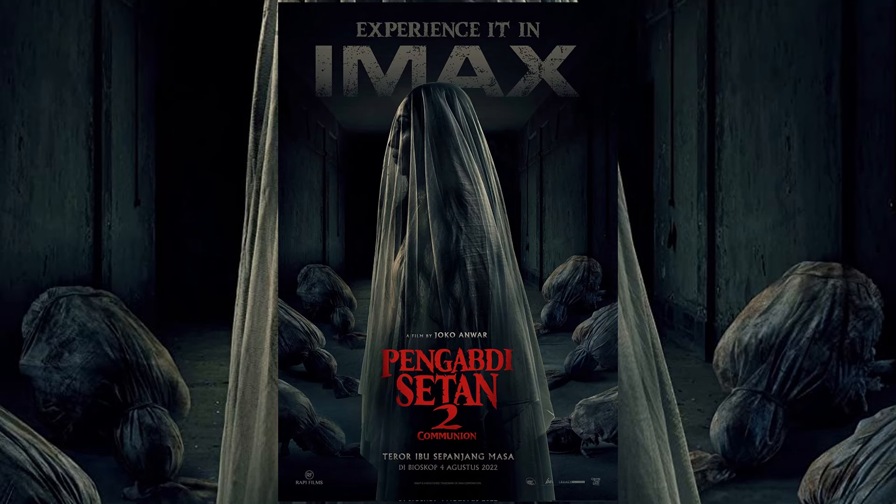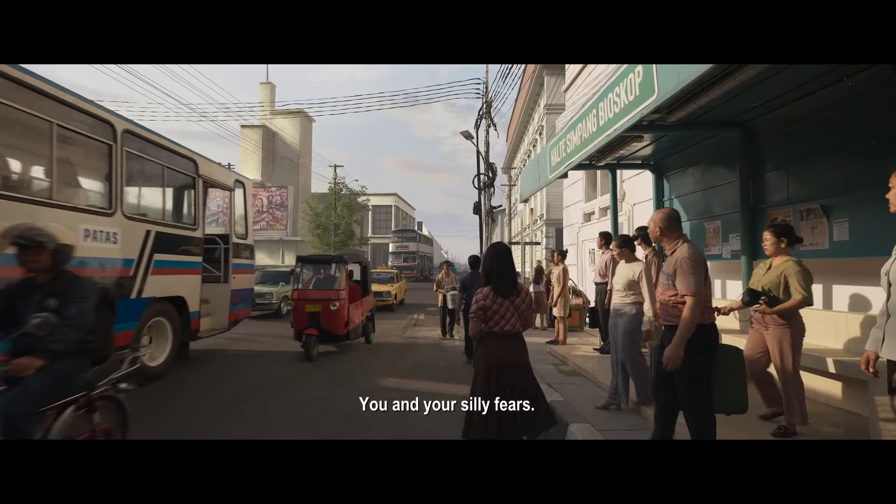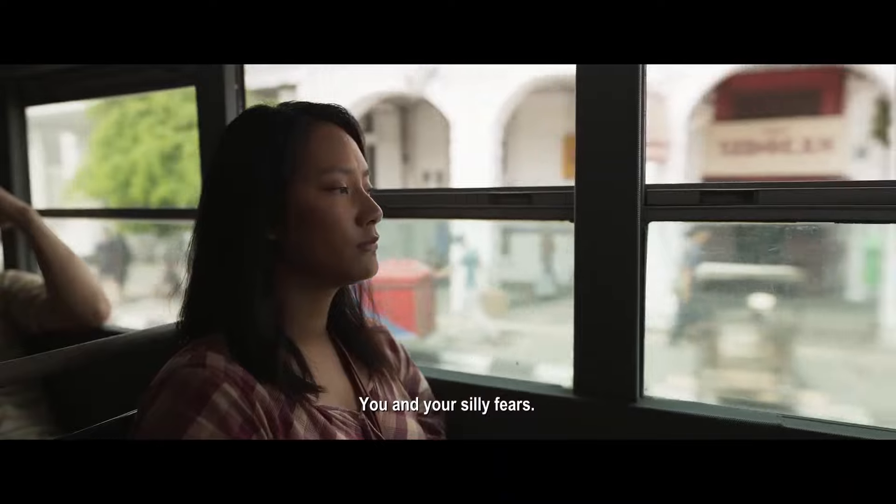Satan's Slaves Communion takes place right after the first film and tells the story of a family living in a rundown apartment, who, after escaping the terror from their mother, learn their new home is an even bigger threat to their lives.